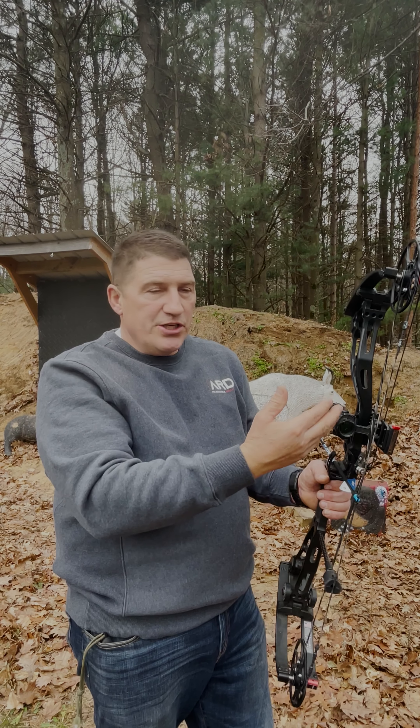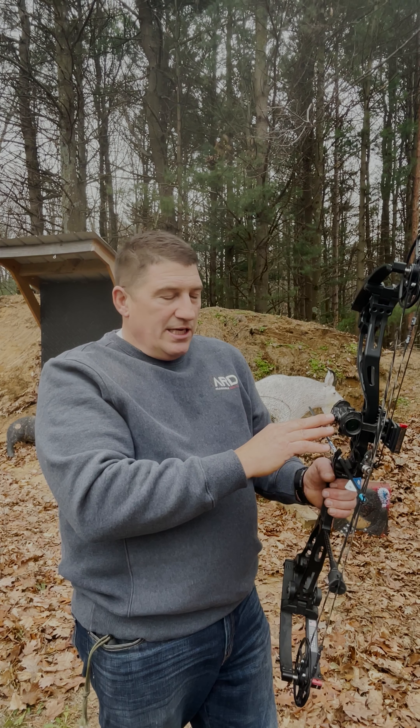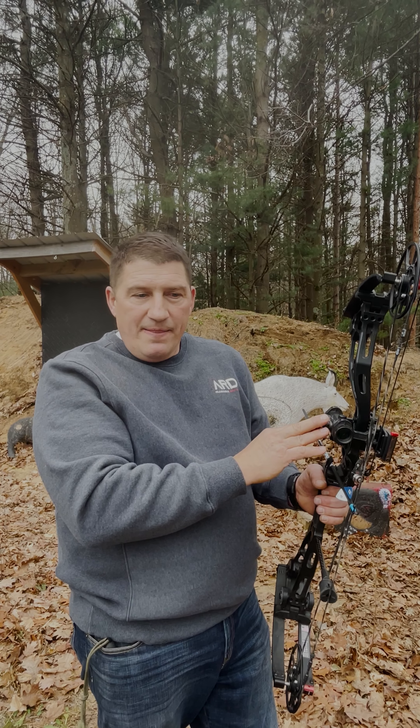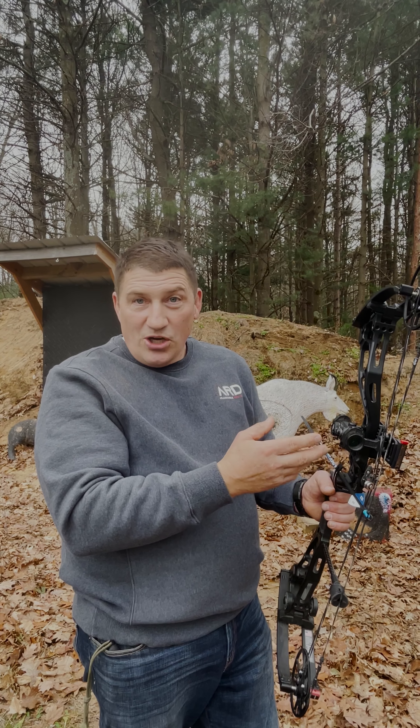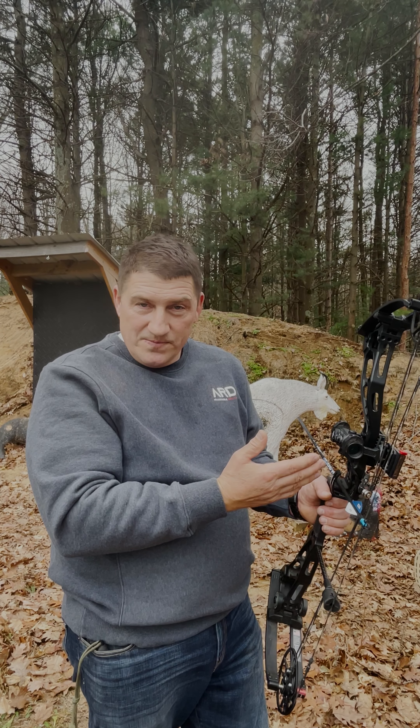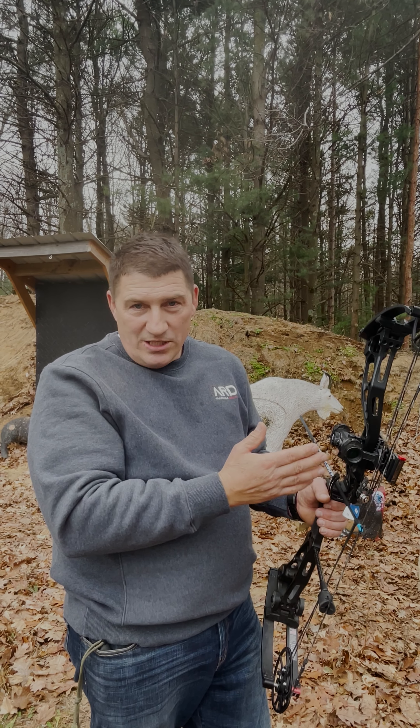If you need more than that, you have a different issue — your head is out of position, or your hand, or maybe your rest. Don't turn the windage a lot and then say you've turned it to full deflection one way and it still doesn't move. Just a heads up: don't touch the windage excessively.